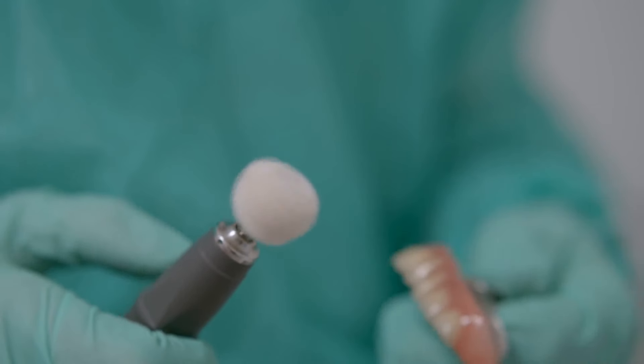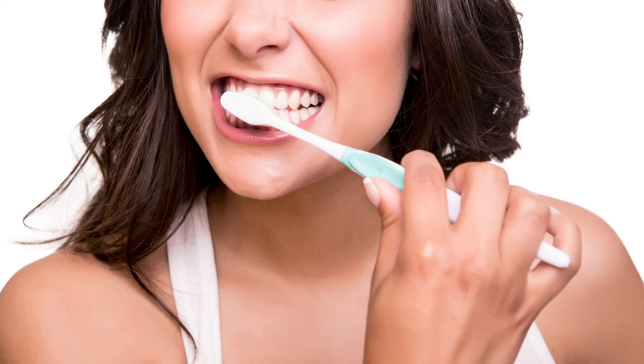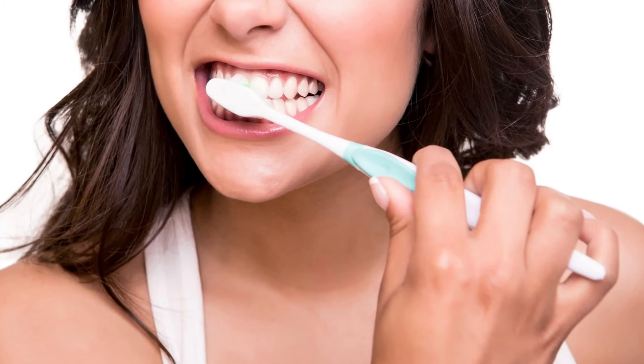Wait, who is this old lady squad? Oh, it's the old lady gang and they want to take over this guide. They are going to make all the rules for dentures and teeth care. The first rule is take care of your teeth or you will never eat a hot dog the same way again.